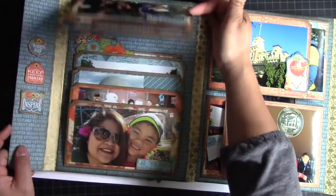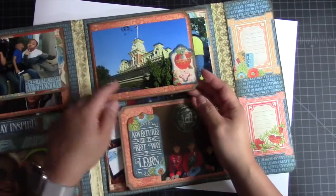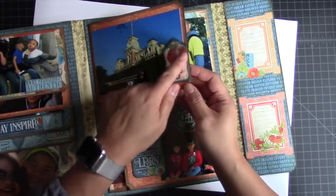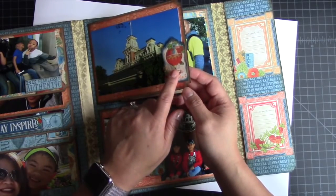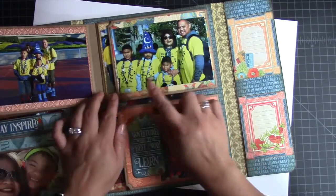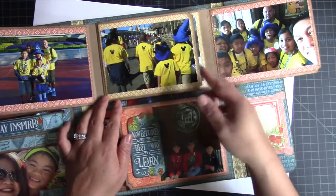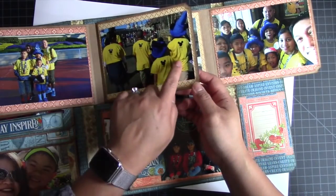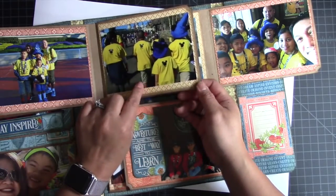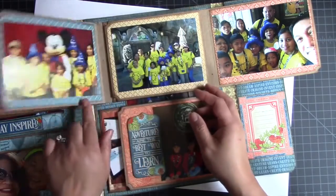This one flips back and forth, and this one flips out this way. This is Magic Kingdom — the front of the park — and I have one of the tags from the Tags and Pockets set. It flips that way, I have a family photo, family photo, then it flips this way and then our group photo — we went with relatives. We had cool custom Disney vacation shirts that one of our cousins provided for everybody, so we were all in our yellow shirts when we went to Magic Kingdom, which was really cool.